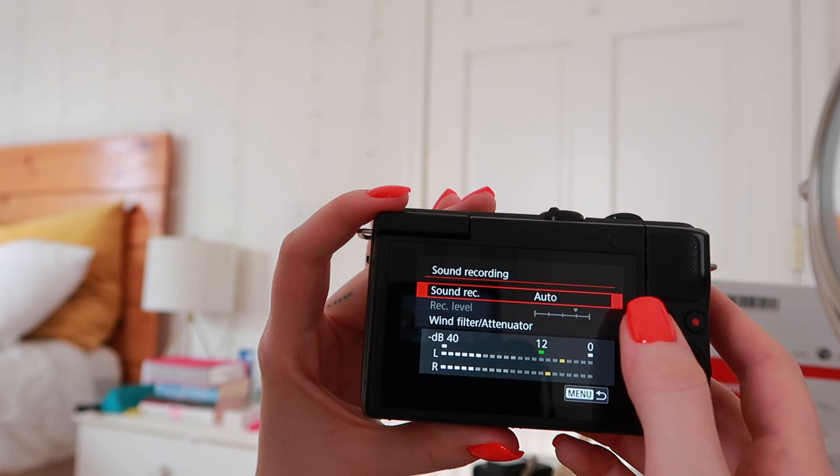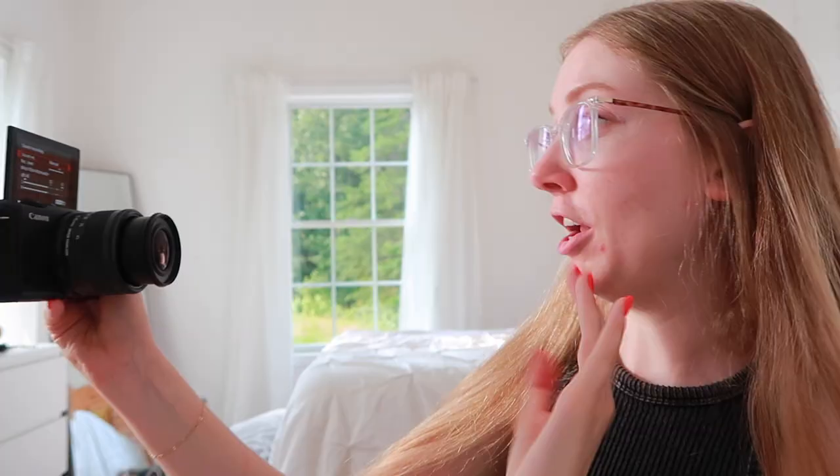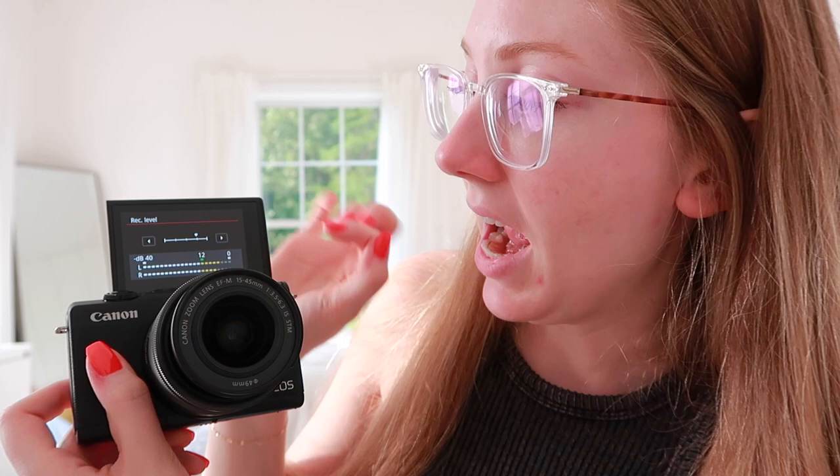Now to change the sound settings. Sound recording is on auto currently, so you get this little level bar. Sometimes when I'm talking it goes to red — you do not want that, because your audio will be destroyed. If your audio peaks into the red, when you're editing and when you upload it you're gonna have horrible distorted audio. That's why the audio doesn't sound as good. So I like to change it to manual right here, and you're going to talk into it how you normally would. If it's peaking, I'm going to turn it down.